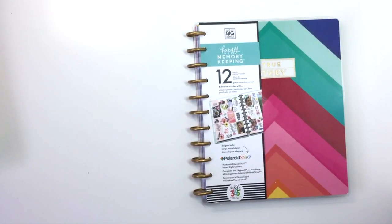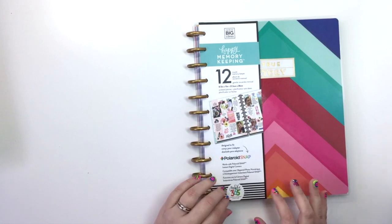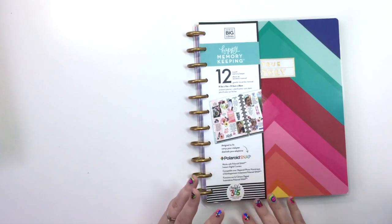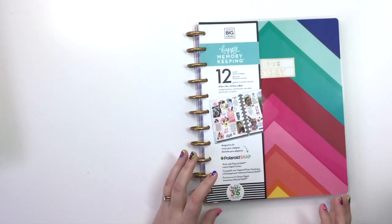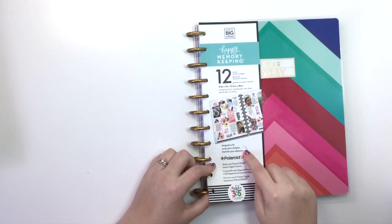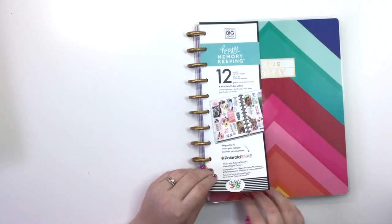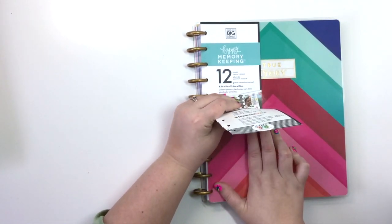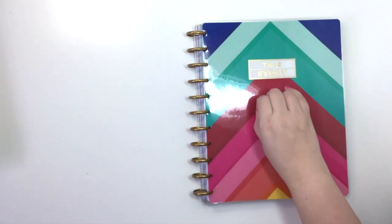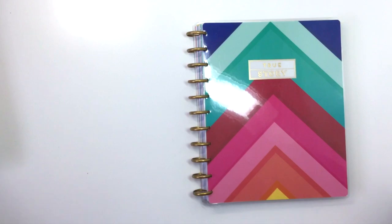Hey guys, welcome to the channel! Today I'm doing a flip through of the 12-month Happy Memory Keeping True Story Bright planner. It's not really a planner — it's for your memory keeping, but if you wanted to use this as a big planner you could totally do that. It's just really big. As it says here, it's designed to fit the Polaroid Snap to print out your photos, and the spaces are exactly big enough for photos. I love this one because it's just so bright — like unapologetically bright.